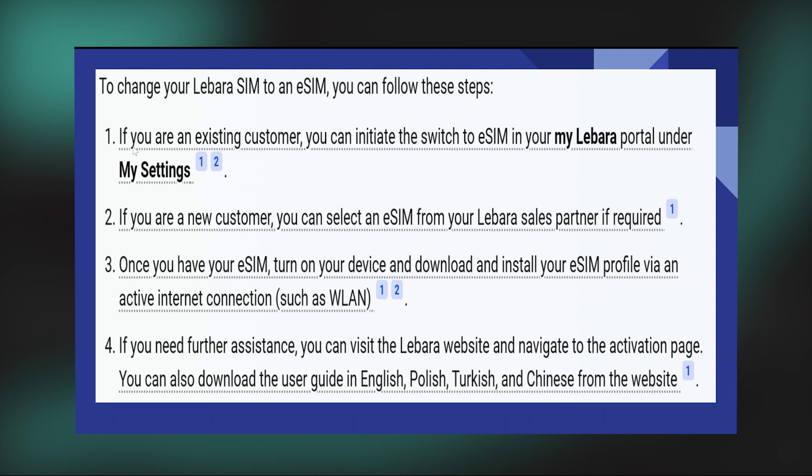Changing your Labara SIM to eSIM is very easy. Today I'm going to show you how to do it. To change your Labara SIM to an eSIM, you can follow these steps. If you are an existing customer, you can initiate the switch to eSIM in your My Labara portal under My Settings.